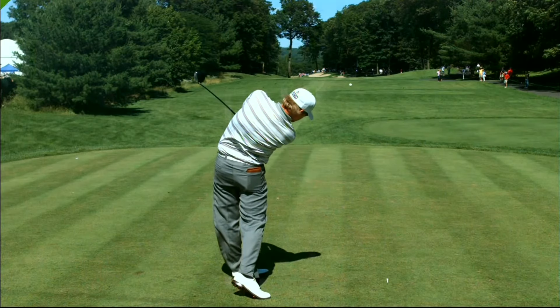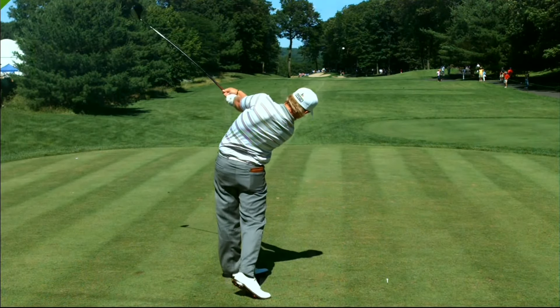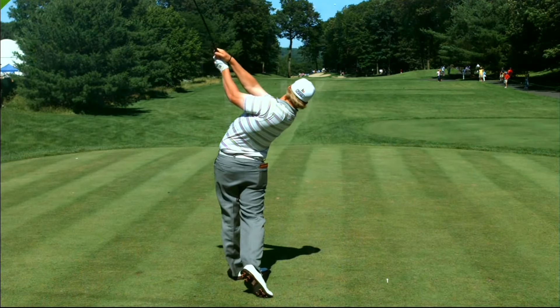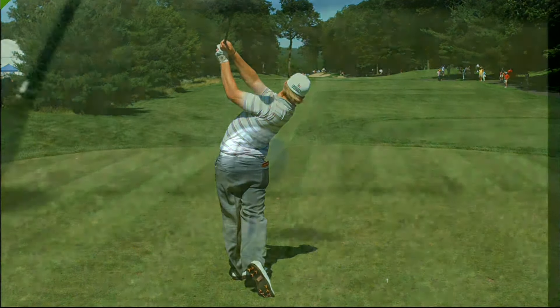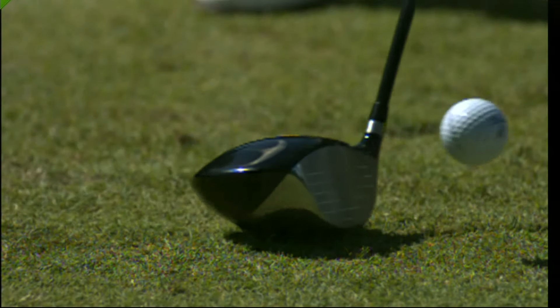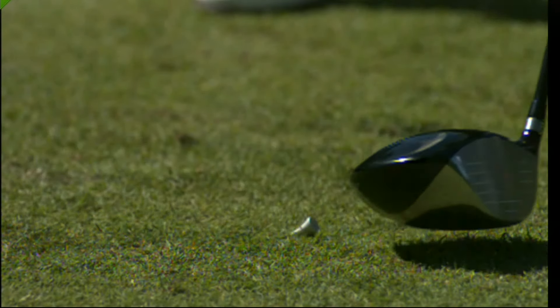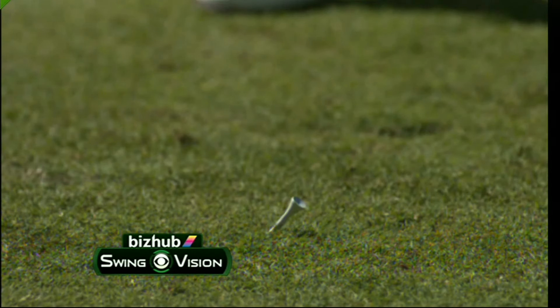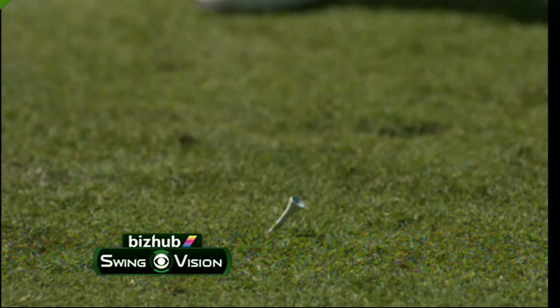It's impossible to use the big muscles of your body any more technically correct than that. He turns around his spine angle beautifully and uses his hips as power generators. As a result, he is number four in total driving. Good solid impact — clubface open perhaps a little bit after impact through the hit — but number four in total driving is a wonderful stat for Hunter Mahan.